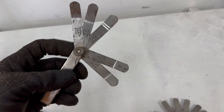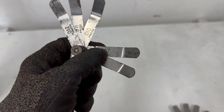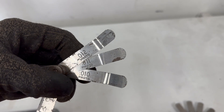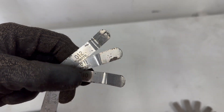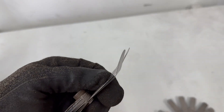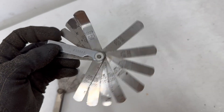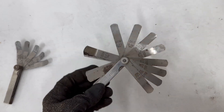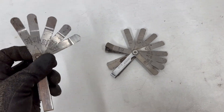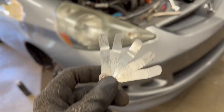I've got the old feeler gauges here and these are in inches. So 0.006 to 0.007 for the intake, and then 0.010 to 0.012 for the exhaust — they need to be within those ranges. I like to bend them like this to fit a little easier. The metric set isn't angled except for a couple bent ones, so we're going imperial today. I'll put the metric conversions in the description for non-US viewers.